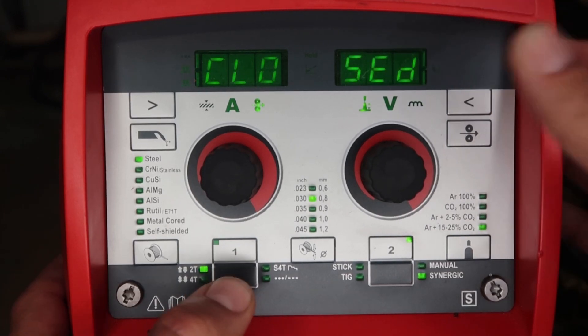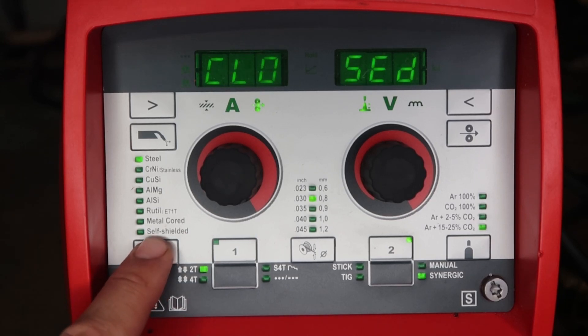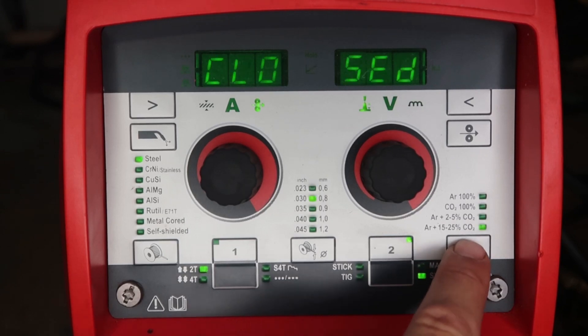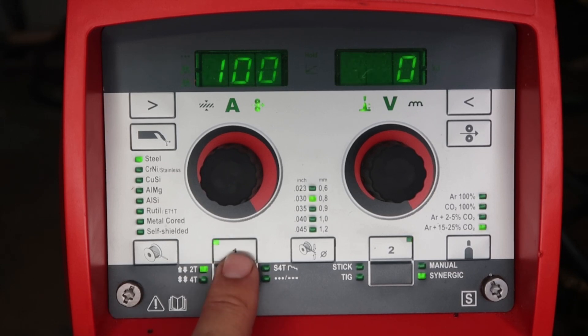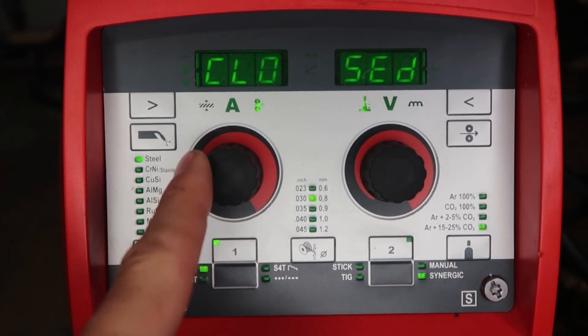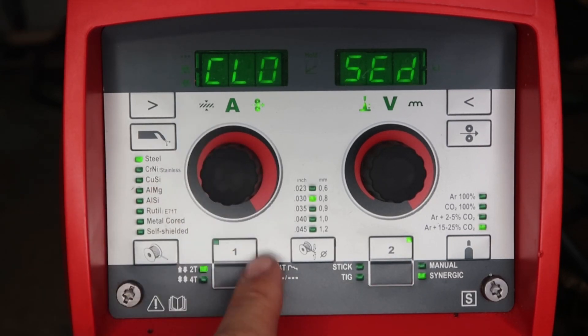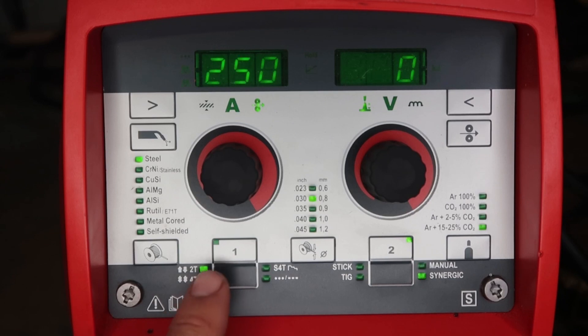Now let's lock the machine out. Push and hold down the left gray button and hit the top right cursor until it says CLOSE. Now the whole front panel is locked out — if somebody wanted to change wire type, diameter, or gas, they can't do it. It says CLOSE; you can't change the process, the trigger, or even adjust the wire feed speed. But you can still toggle between easy job one and two for different heat settings — hot and cold. Even voltage can't be changed.